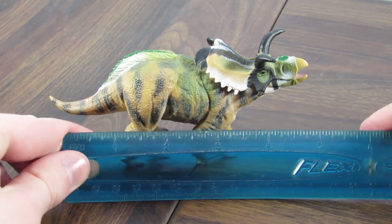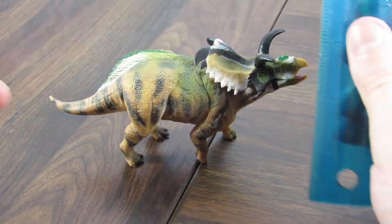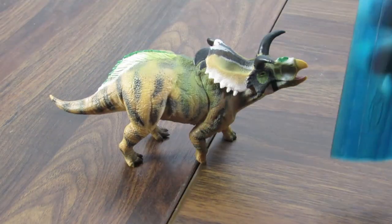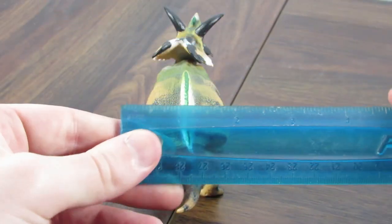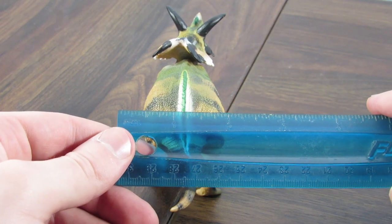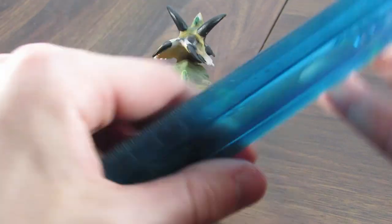In case you're wondering how big this one is, it is about 5 inches long, which is about 13 centimeters. In terms of the height at the highest point, which is the top of the horns, we're looking at about 2½ inches, which is about 7 centimeters. And the width is 2 inches — that's basically almost half the length of this figure, which is pretty crazy. 2 inches at the hips, which is about 5 centimeters.